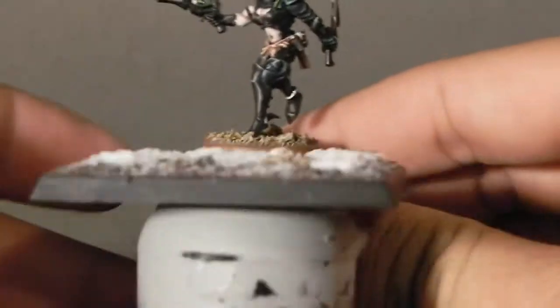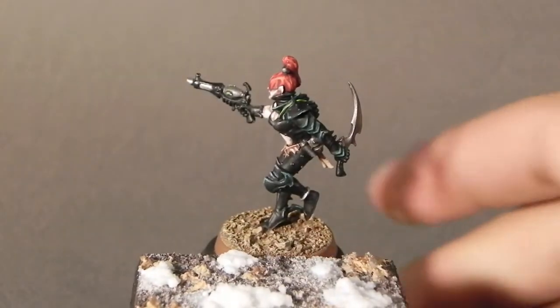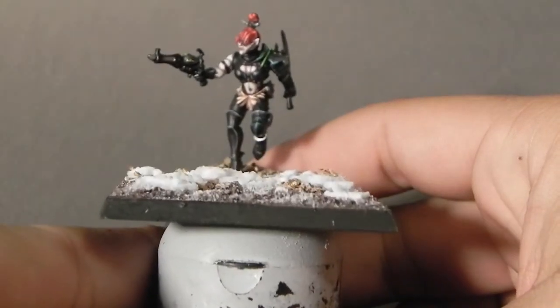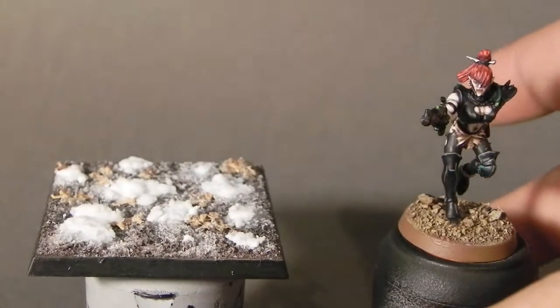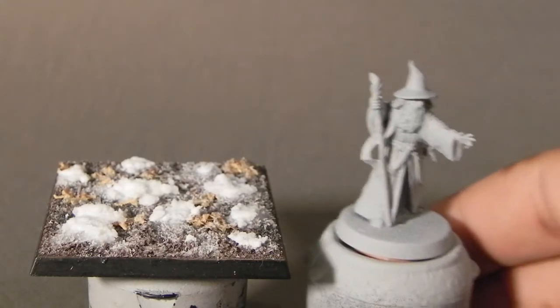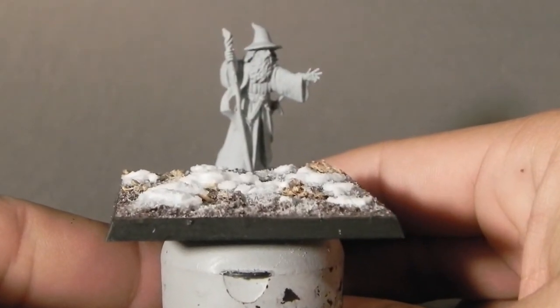This is my finished base. I'm trying to figure out how it would look with my Dark Eldar, and I'm actually very happy with the way it turned out. Imagine how it would look — I think it looks very interesting, very nice. Because it's very white, I think it's a great contrast for this kind of army. The original idea was to use it with my Lord of the Rings miniatures, so here's another example.